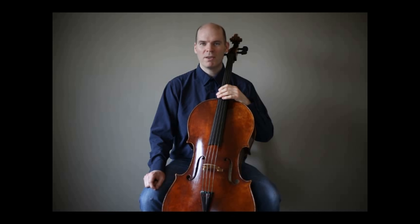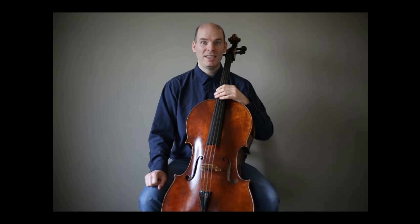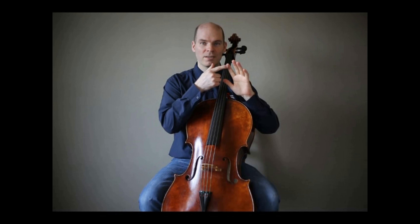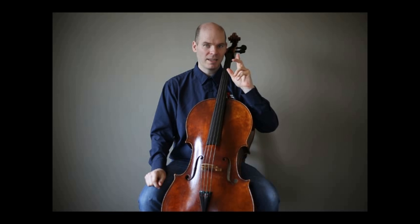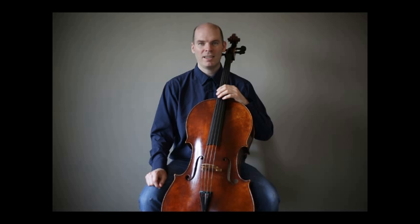You have now determined if the student's arm length is long enough to play the cello they're using. Now we need to see if the left hand is also matching. The first thing we look at is the length of the fingers, but just as important is the flexibility of those fingers. When you play a musical instrument such as a cello or violin, you gain more dexterity, flexibility, and coordination. But at the beginning, sometimes it's not all there — so this is an important thing to check.